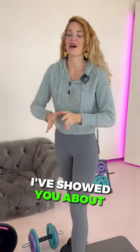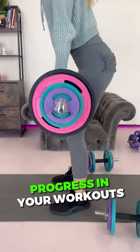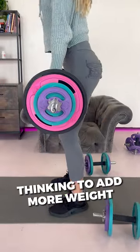What's up, babe? So far I've showed you about 10 other ways about how you can progress in your workouts without always thinking to add more weight.